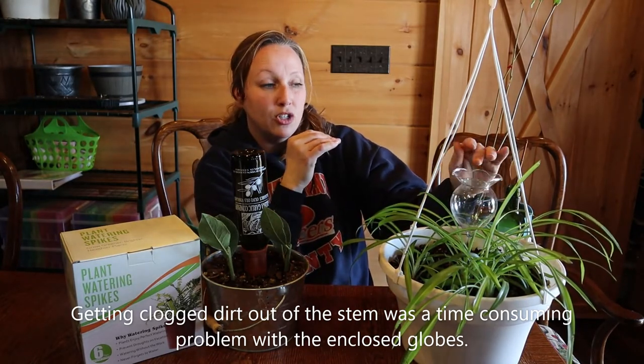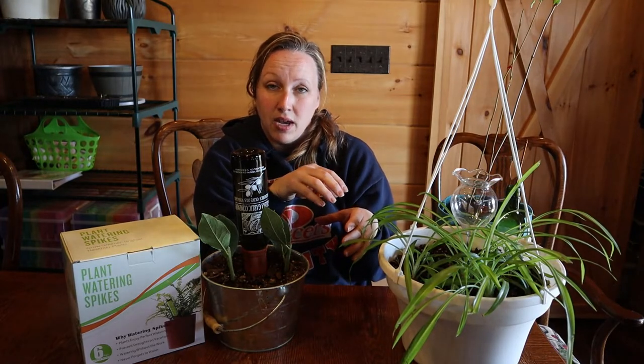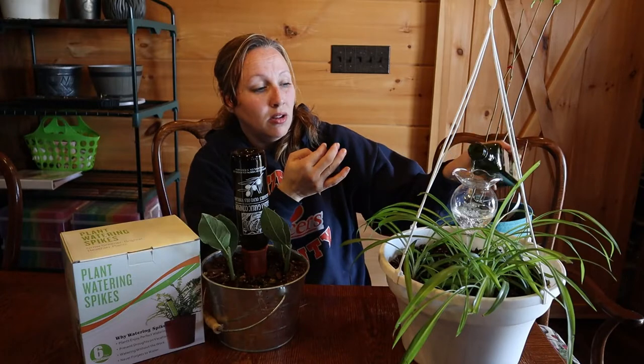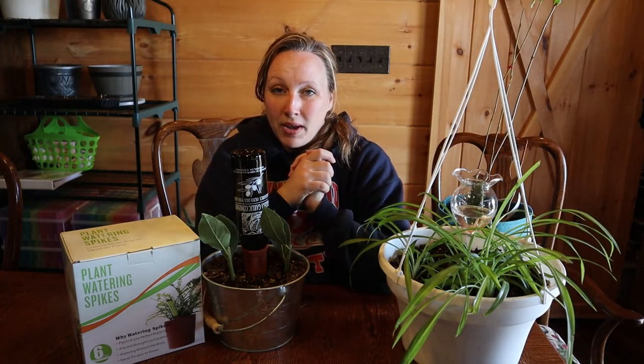When I saw the tulip-shaped one she had, with the open top, I absolutely loved it. But when I looked them up, the price varied drastically — ordering from America seemed pricier, and these tulip globes were very expensive. I wanted one for each plant. The convenience was being able to just pour water right in the top without removing the globe. When I saw the price, I thought I'm going to have to come up with another method.